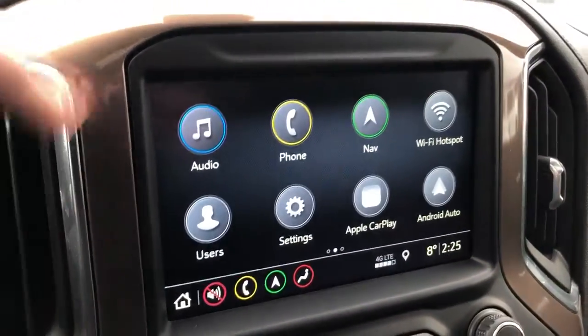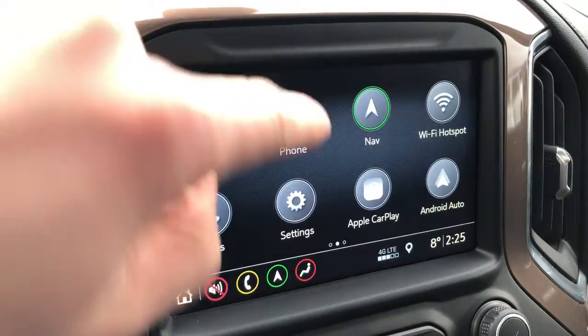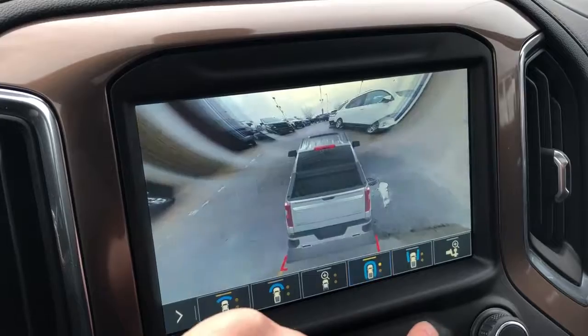Down here is our engine start-stop button. The infotainment system features our audio, phone, navigation, as well as our Wi-Fi hotspot. This vehicle is also equipped with Apple CarPlay as well as Android Auto. We also have a trailering mode as well as 360-view cameras of the vehicle.